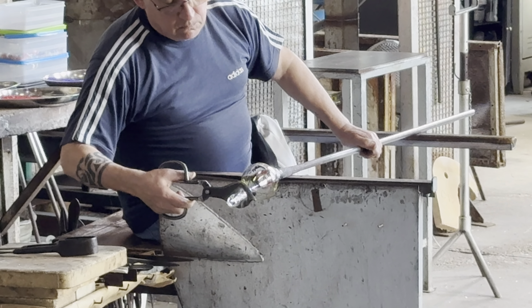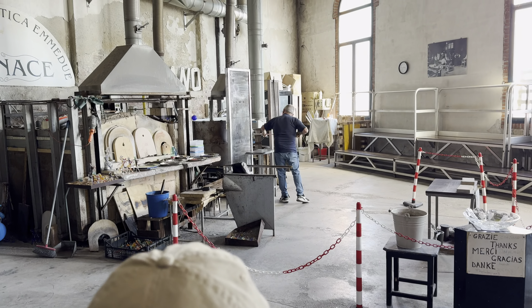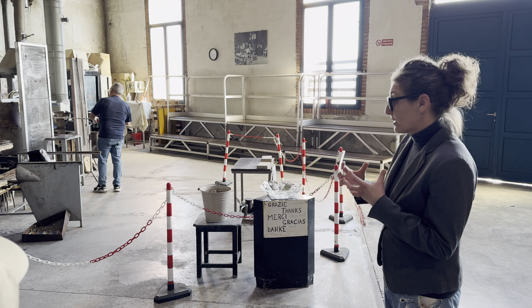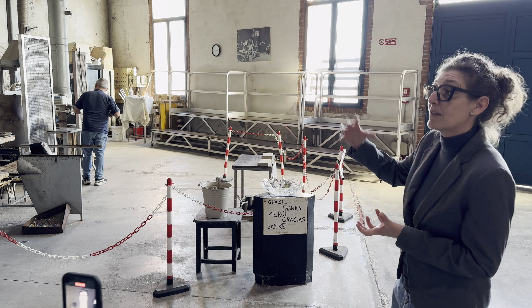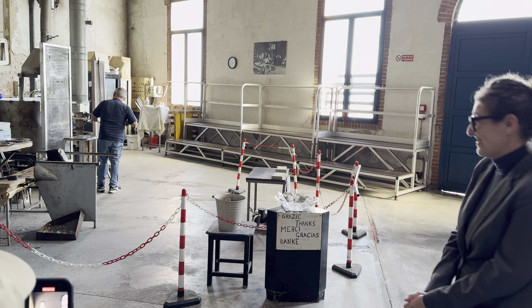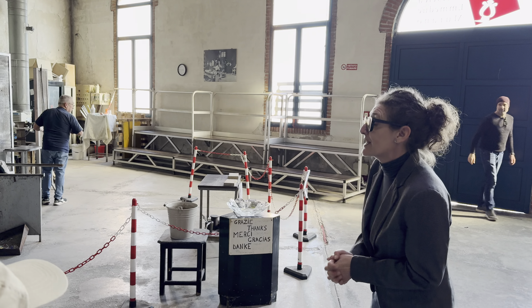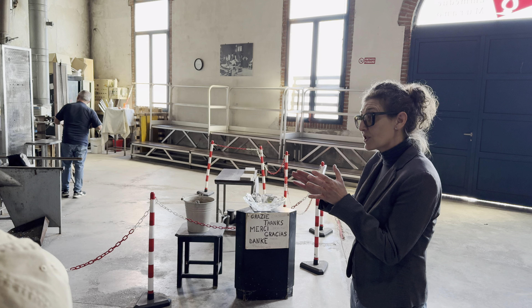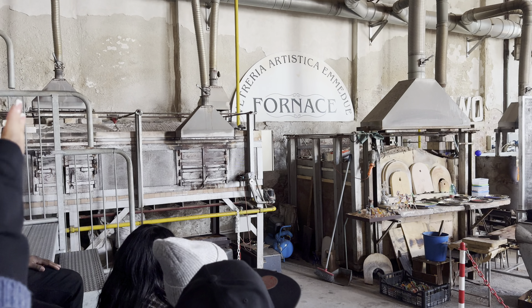To shape the glass, its temperature cannot go below 700 degrees centigrade. Otherwise, it becomes too solid and does not allow the master to finish the work. That's why Livio reheats the piece during the work several times to reach that temperature. When the piece is finished, it should be placed inside the cooling oven, where it stays a minimum of 24 hours. It needs to cool down slowly — otherwise, the piece breaks in a couple of minutes during the thermal shock.